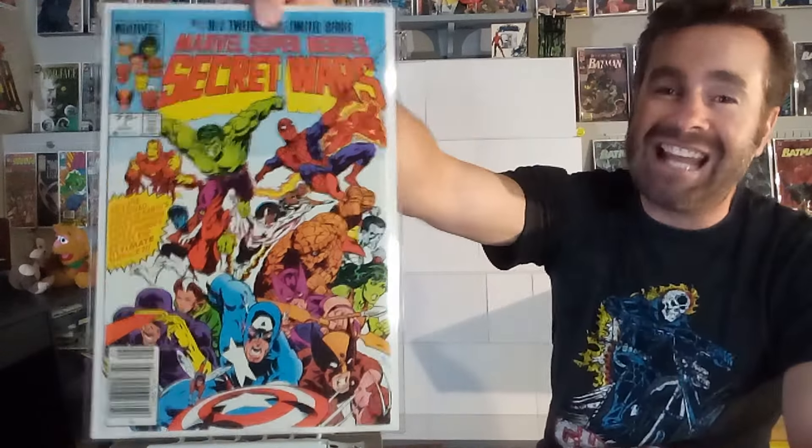In 1984, when this came out, written by Jim Shooter, Mike Zeck did most of the covers with some help from Bob Layton. This first cover was done by Mike Zeck, and it is an all-time classic. They put it on t-shirts and use it as an example of a great cover. This really is a defining cover for the 80s — the colors, the characters, the poses, the style, the inking, the coloring, the printing, the layout — everything sums up the 1980s and what was great about comics then. This one deserves an A.